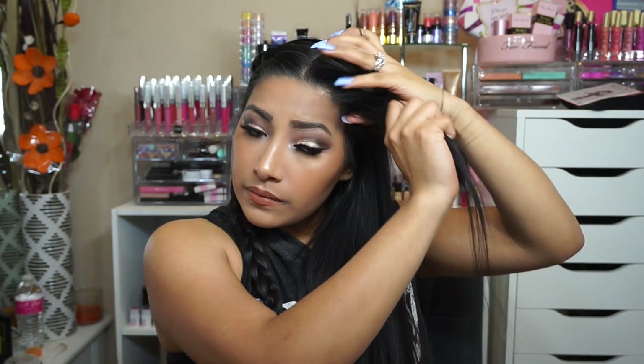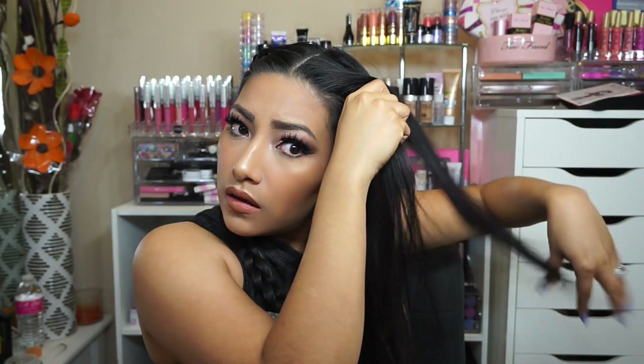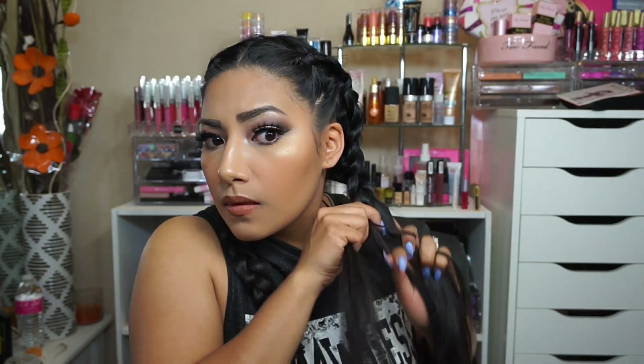Look how nice that is — I'm really proud of myself right now. Now moving on to the other side — same thing, like a triangle. So much pressure right now. It looks pretty okay, yeah pretty proud of myself. Usually one side is way off but it looks pretty freaking nice, and there you go — that's how I do my hair.